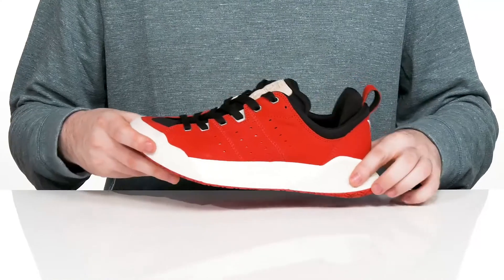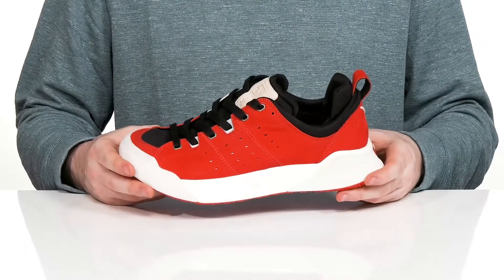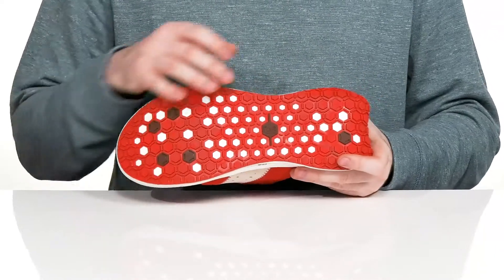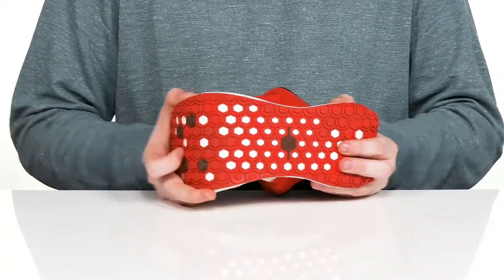The midsole is made of Exponent EVA foam — it helps reduce weight while giving you a very nice geometric rocking shape to keep you moving forward reliably. The outsole is a lightweight rubber with fantastic grip and plenty of flex throughout.